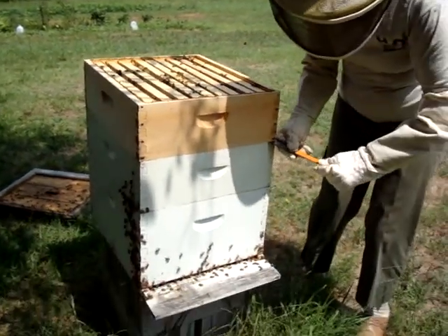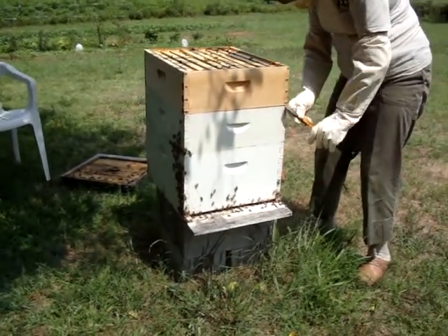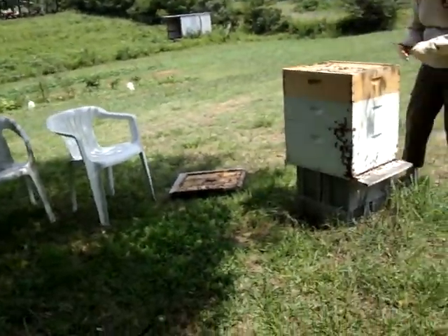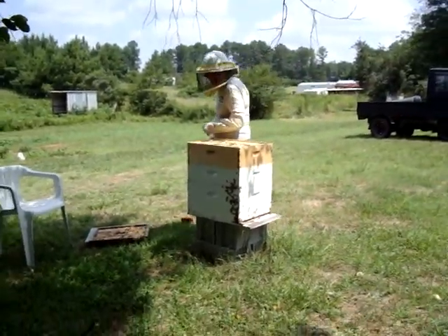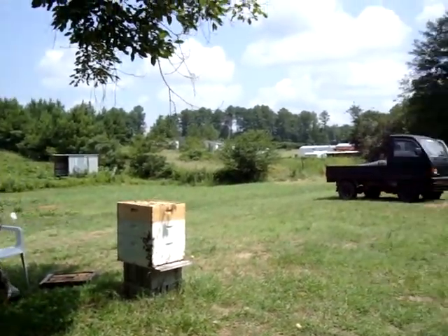Y'all are going to lose your honey, but we thank you. All right, they're starting to swarm, so I'm going to move back. Just to be sure. Now, the next thing I'll do is get the smoker. Scott's getting safe over there in the truck.